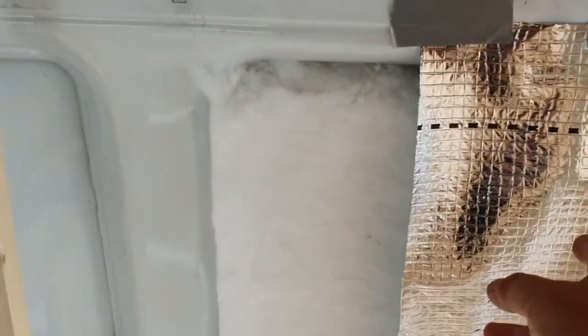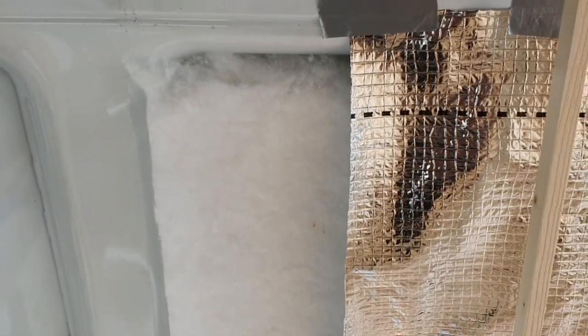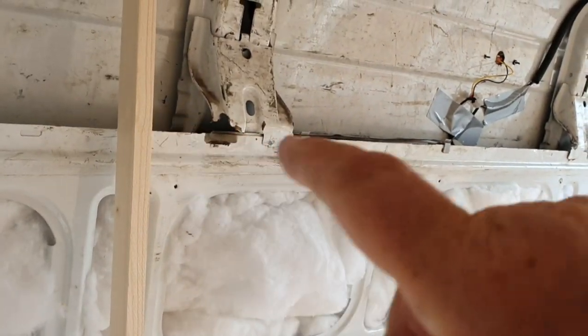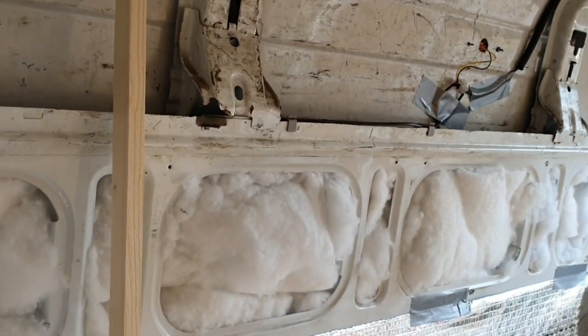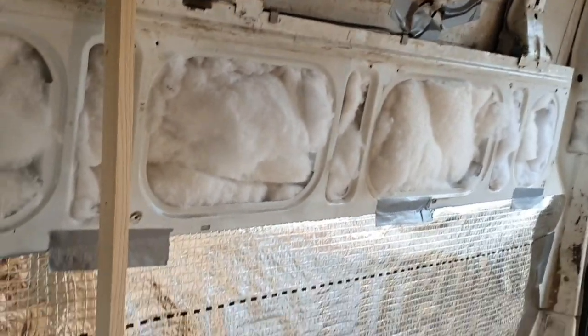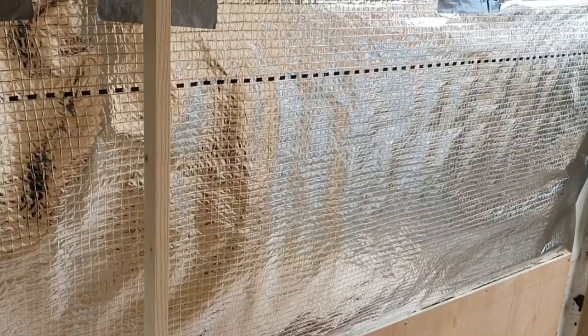I'm just going to take it behind the shower a bit, and then I need to put a button across that top edge there ready to support the cupboards. It's all coming together.